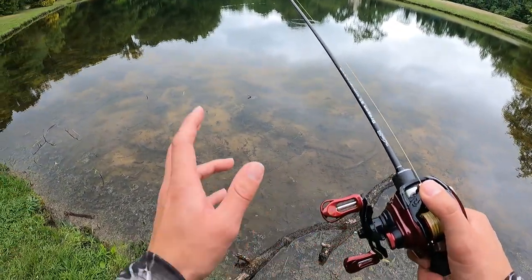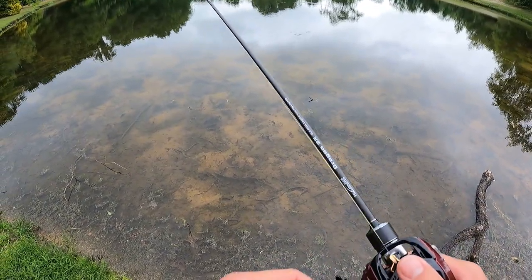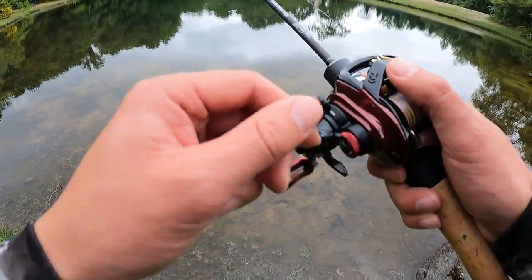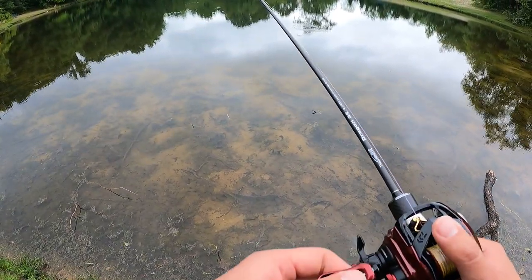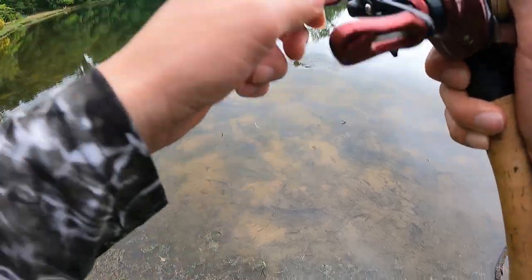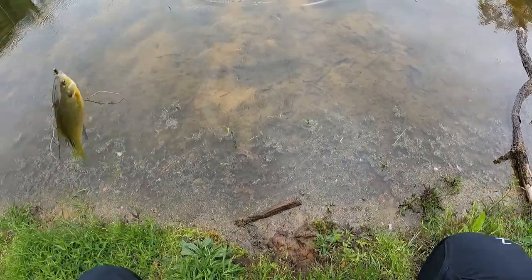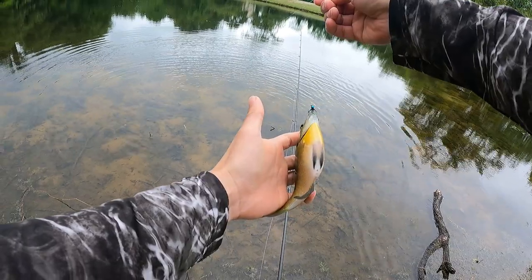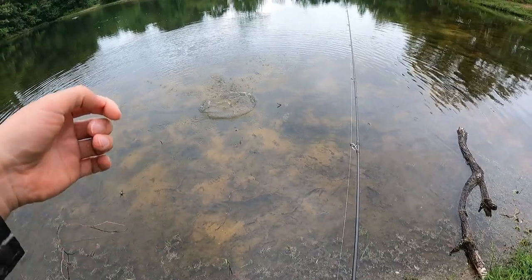Right now we have a lot of bluegills here. I've been throwing a lot of test stuff in this pond, trying to catch a lot of small little fish. Here's another one right there — bluegill. And you know what, those bluegills just don't want anything right now, but throwing this small little fly jig gets it done. Wow, look at this belly! Go lay some eggs, little fella — or little gal. Go lay some eggs.